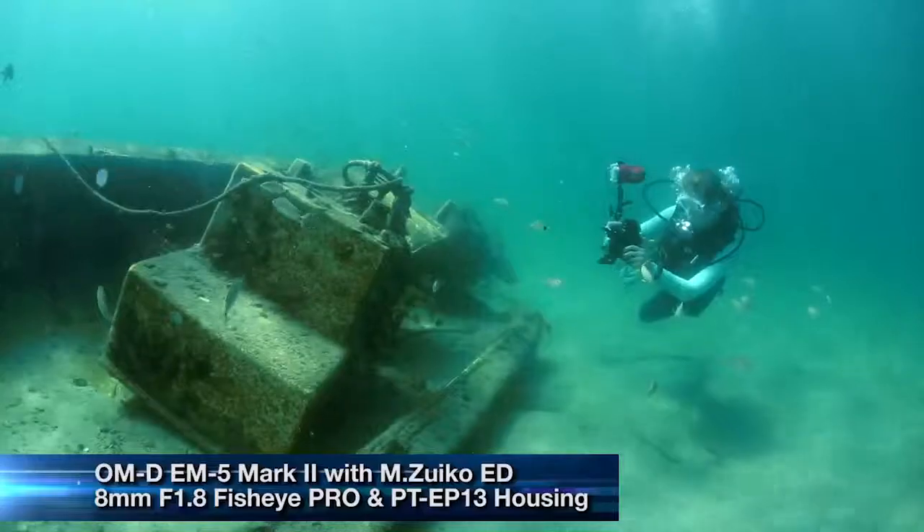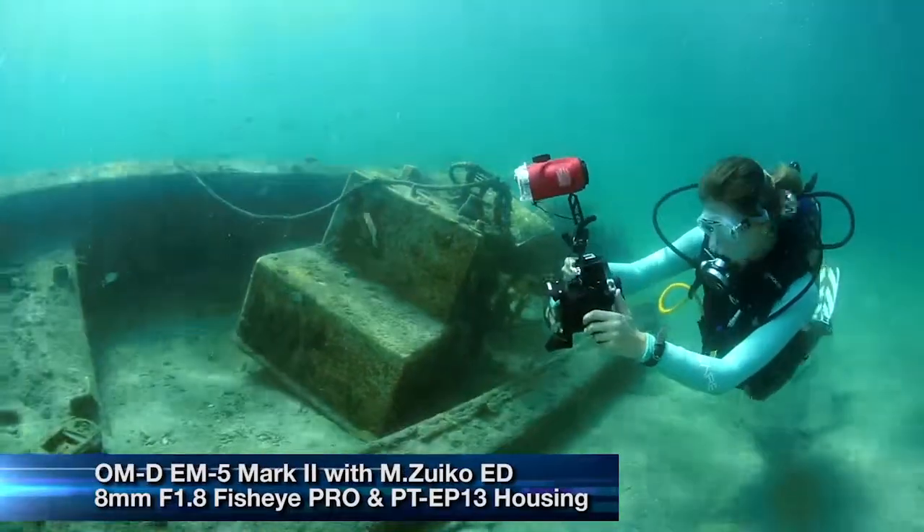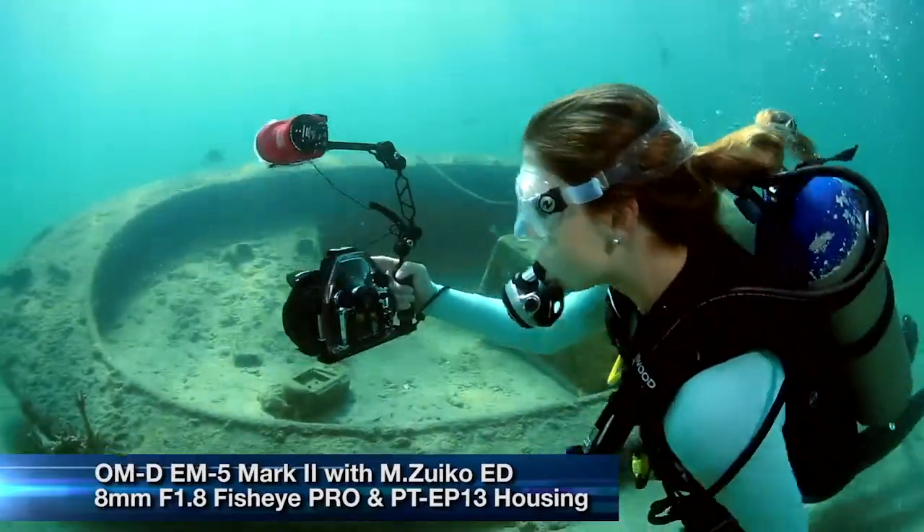As a novice photographer, I felt like the Olympus system was really easy to use, especially underwater. I was able to switch back and forth through playback mode and shooting mode and actually review my images and see what I was doing while I was underwater.